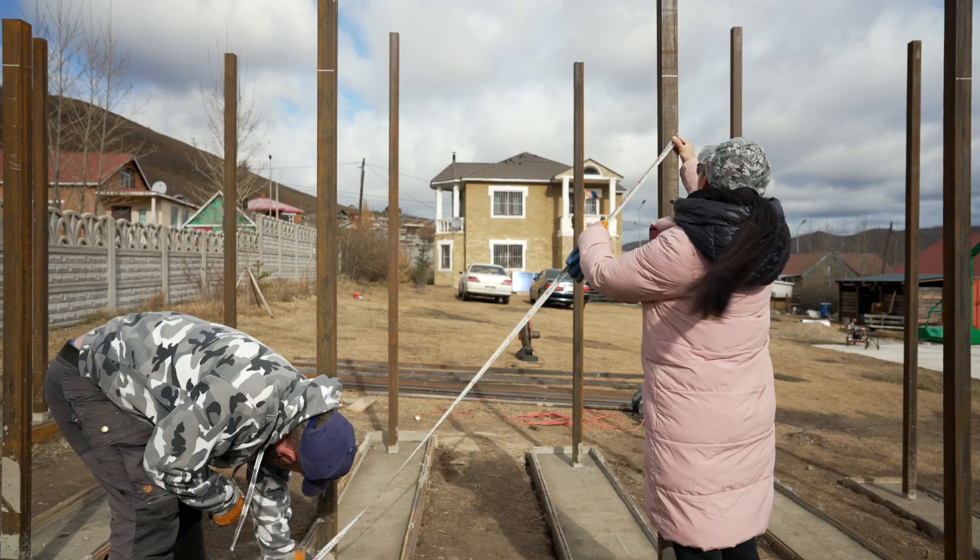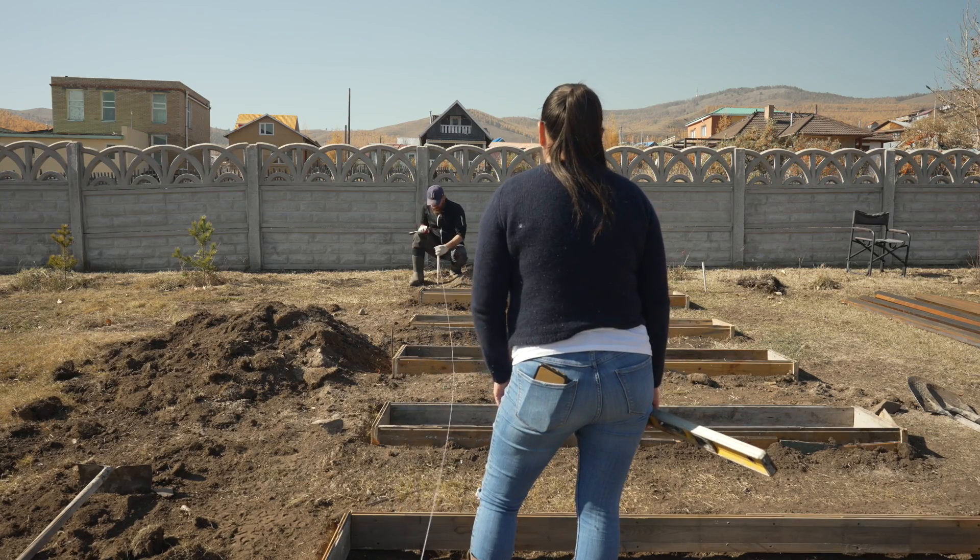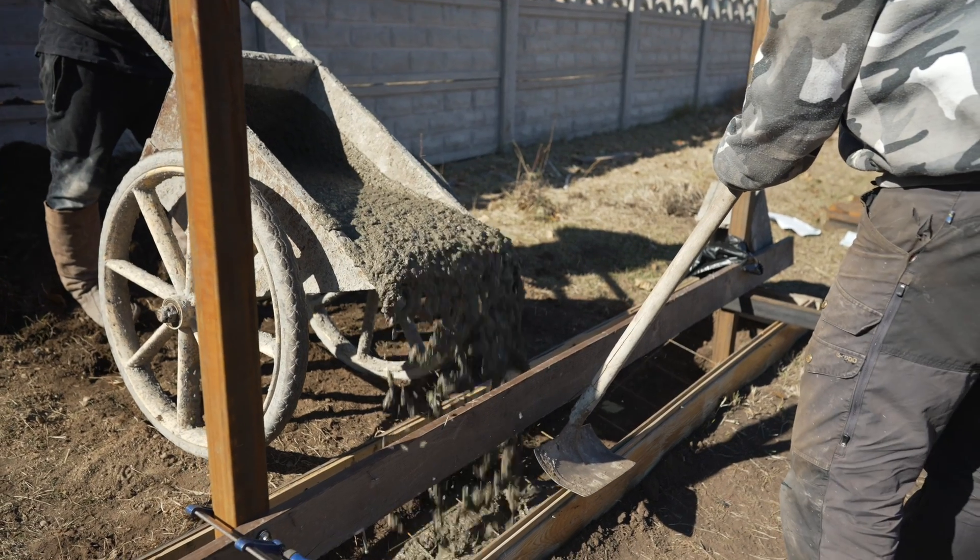Carrying on with our 10 kilowatt solar system. Last week we installed the base with the concrete and all the pillars. This week we're going on all the bracings.